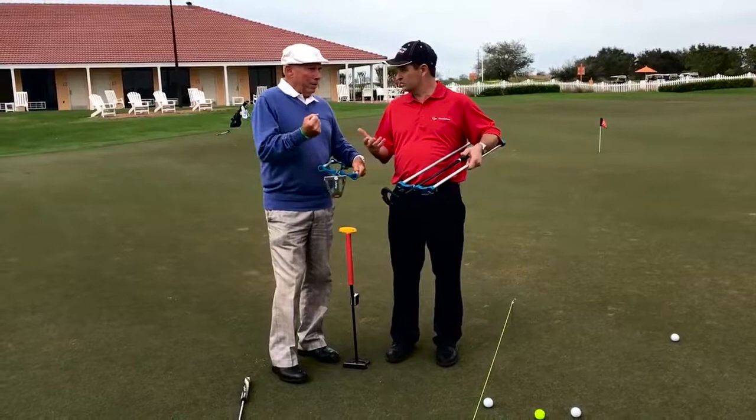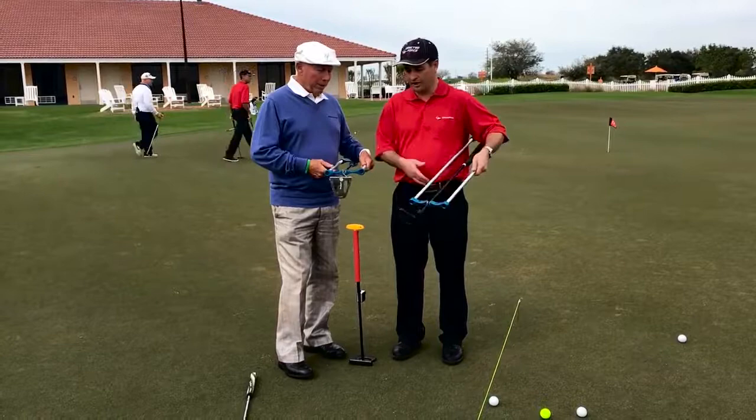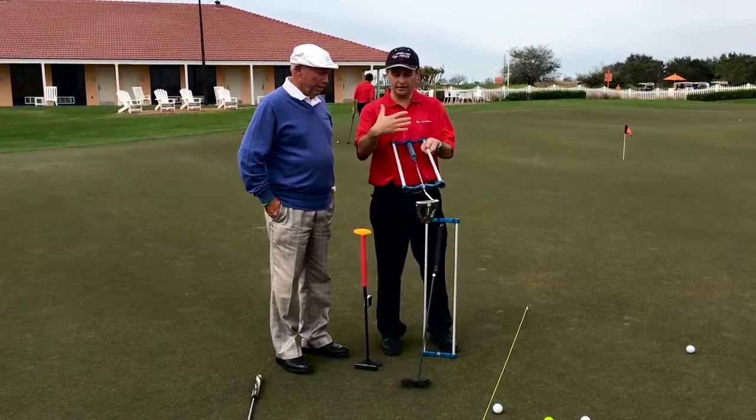Relax body, calm mind. And if you tense up the body, you're going to tense up the mind. So here we have — I'll just put this one right here for a second. Now here's a face balance putter. And when we take face balancing and demonstrate it going up and down, it's very stable. Going side to side, it's very unstable. But golf is played in an inclined plane.